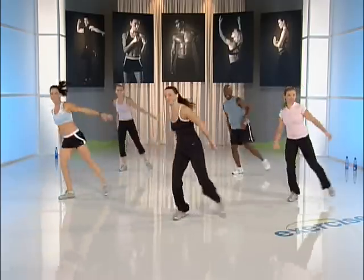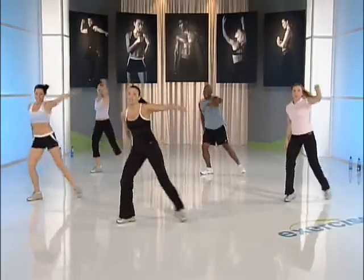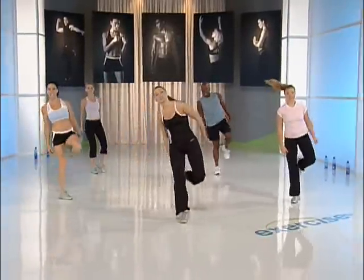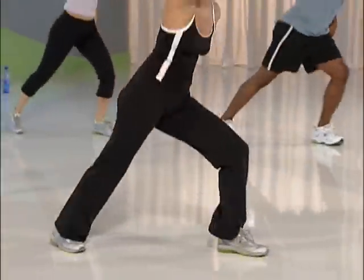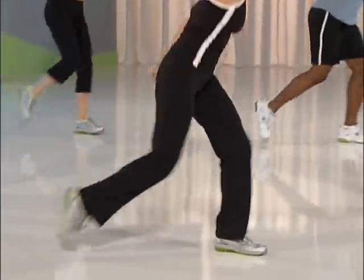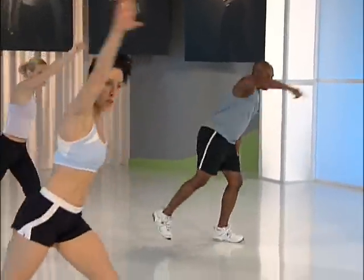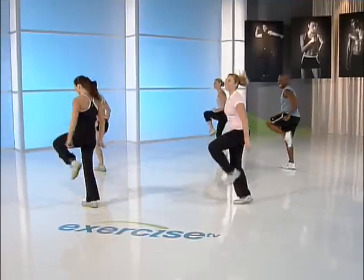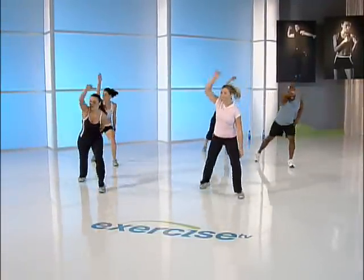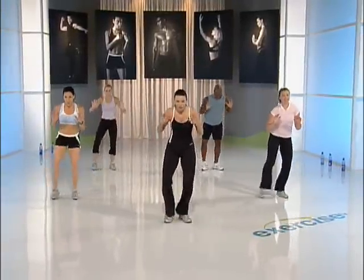An option coming on the double — single, single double. We're going to cross over. That does require a little more room, so you don't have to do the option — you can stay with the double. Your call. Couple more times — single, single double. Other side. One more time, why? Because we like it. Other side, even it up. Easy squat right, left. Catch your breath, recover.